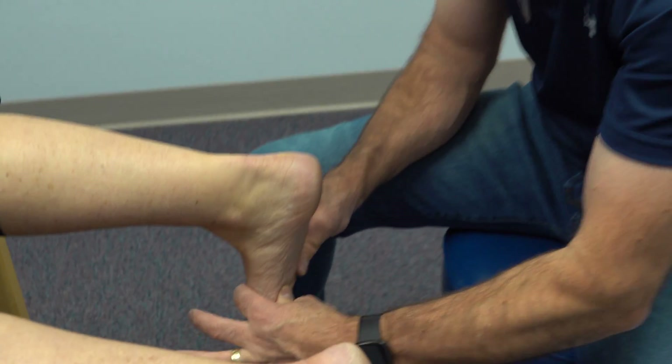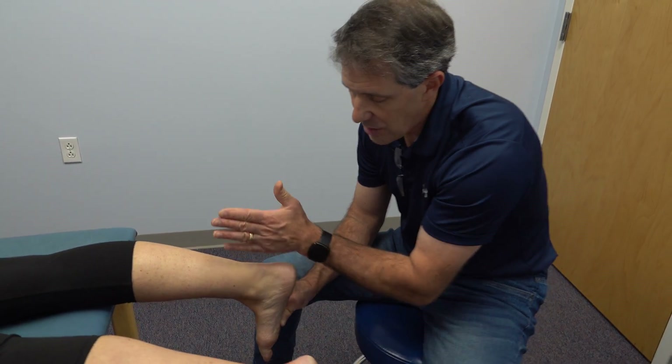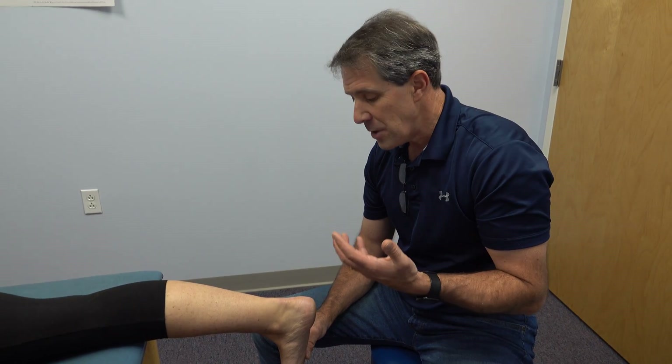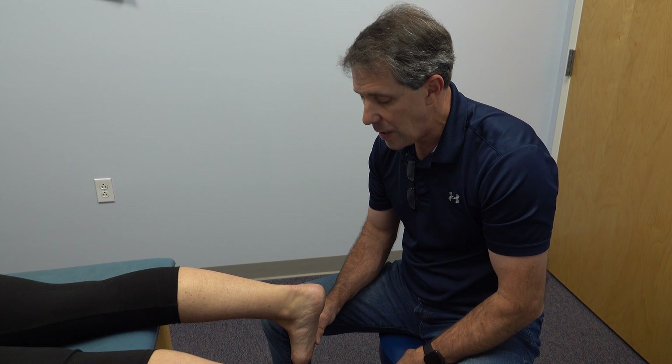That is a locked-up forefoot varus and that is why she's developing some of this Achilles trouble. I hope that helped explain why people can develop other problems from this forefoot issue. I hope you liked today's video — if you did, be sure to subscribe. Thanks.